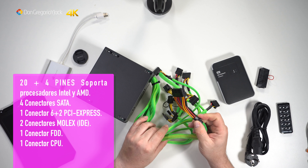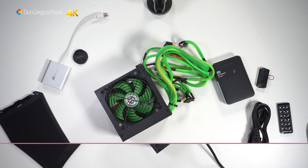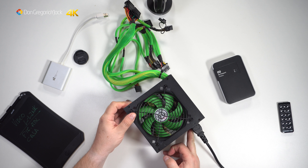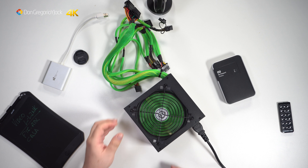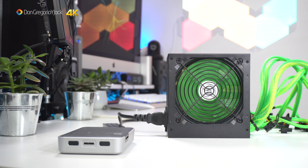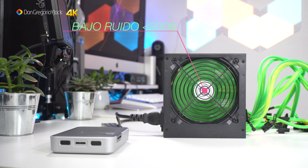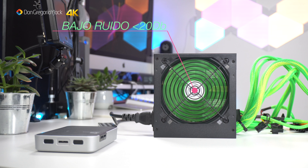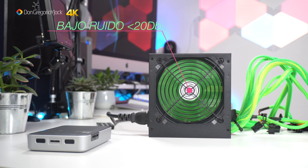This is the fuente de alimentación we are going to connect next, before installing it in the case. I always recommend testing the power supply before mounting it in the case and doing all the cabling. It seems the power supply works well — no sparks, nothing tripped, no smoke coming from the PSU — so we'll test it a little and then install it in the Kazumi Gaming case.